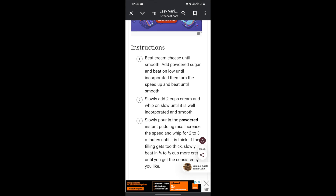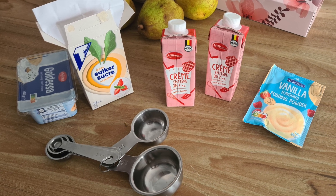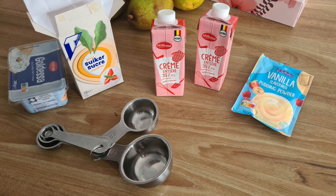A quick Google search and I found this easy vanilla cake filling. These are the steps — seemed pretty straightforward. I went to the shop, got my ingredients and I was ready to get started.